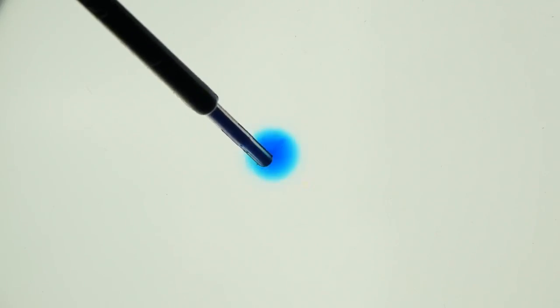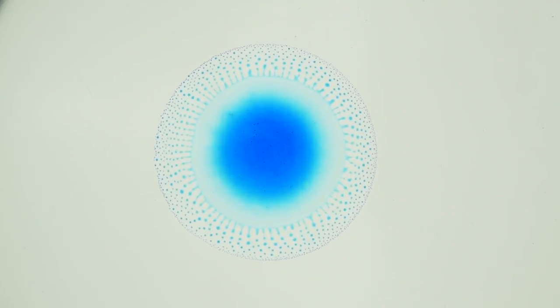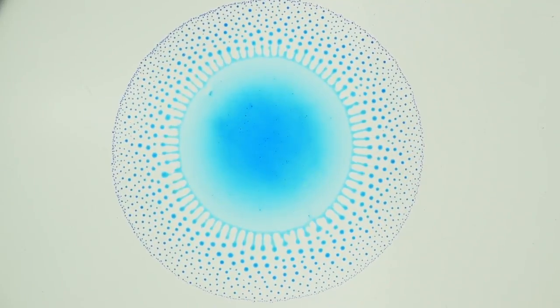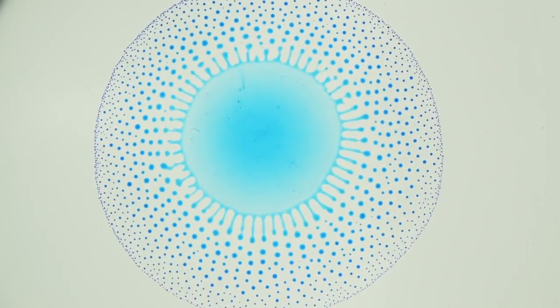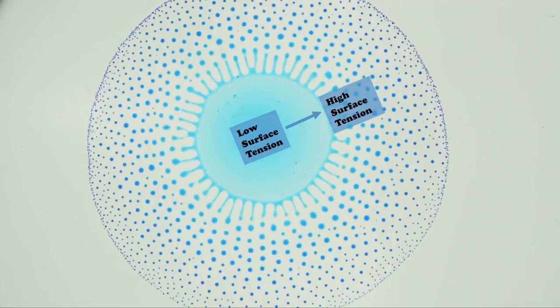So how does this relate back to our alcohol and water droplet? Doesn't the droplet have uniform composition, so the surface tension is the same everywhere? Initially, yes, but over a short time span, some of the alcohol evaporates at the rim of the droplet, and this evaporation sets up a surface tension gradient, just like the soap droplet in water, with high surface tension at the rim and low surface tension at the center.